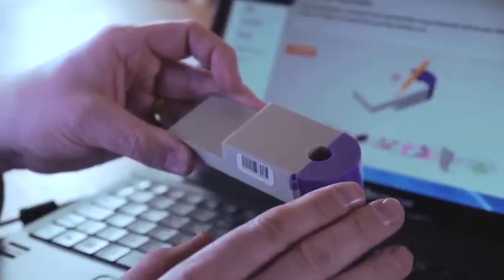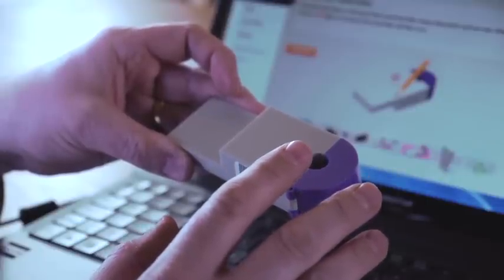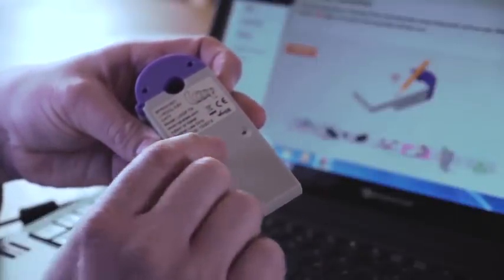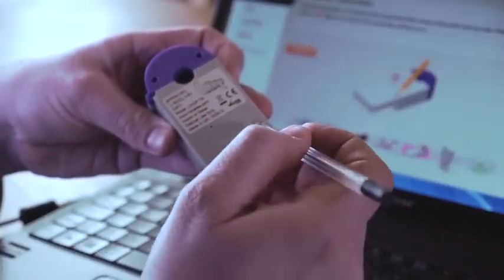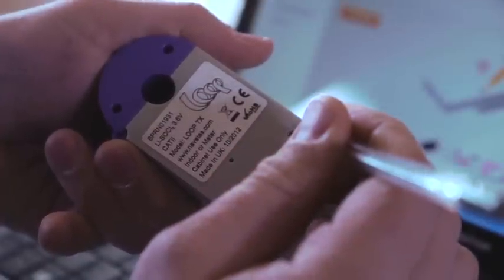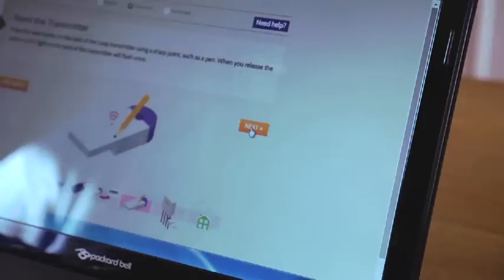As your Loop transmitter is a brand new unit we need to reset it and power it up for the first time. To do this you turn the unit over and you'll see a depressed little spot with a hole in it. This is a button that can be pressed with the use of a pen — you just push the pen into that and push down and you'll feel a slight click. On pressing it you will see the red light flash. Having pressed the reset button you wake the device up for five minutes. If it takes longer than five minutes to install, just press the button with a pen a second time to wake it up again. Having done this you can now press Next.